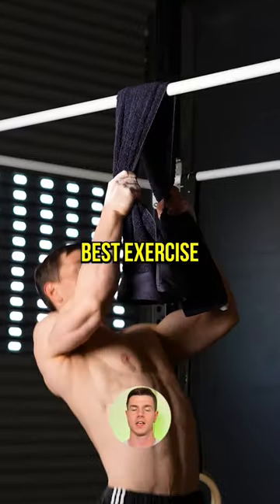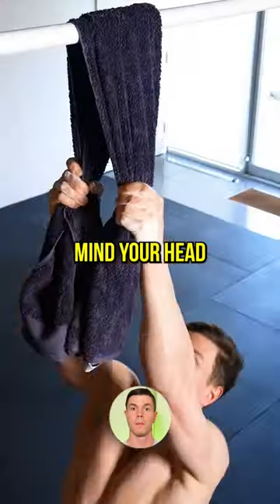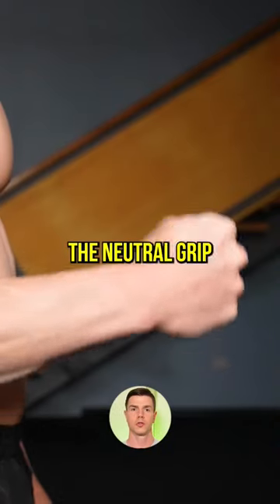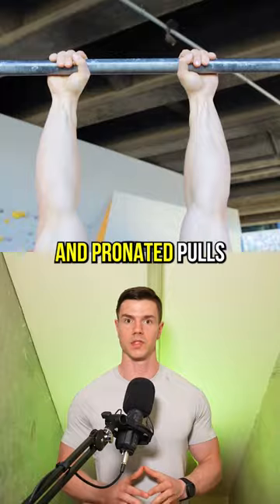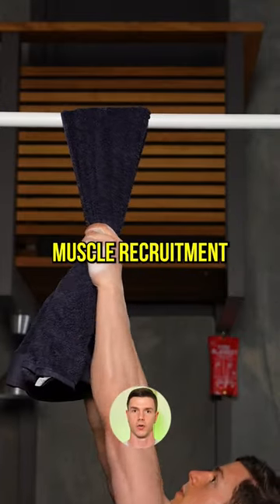Tau pull-ups are the best exercise you're not doing. The neutral grip is a hybrid between supinated chins and pronated pulls. Tau pull-ups offer unique muscle recruitment.